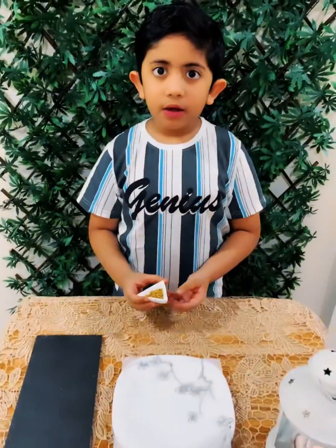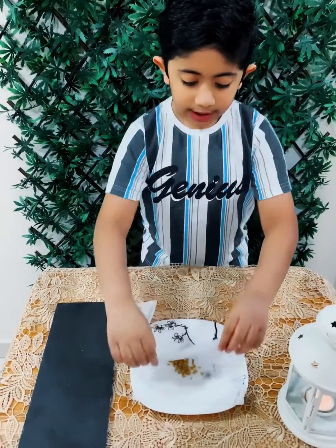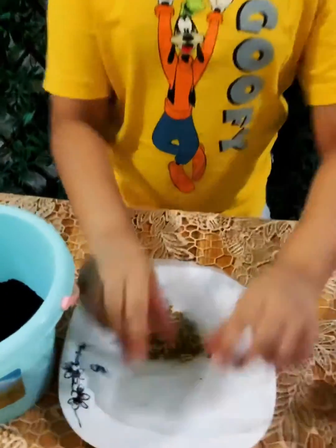Now put them in a piece of wet tissue, fold it and keep it aside for one day. After 24 hours, now we can see that the seeds have sprouted.